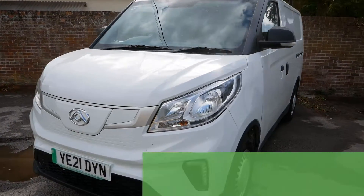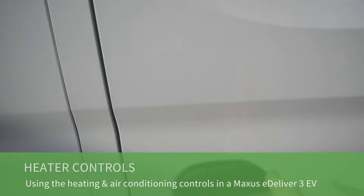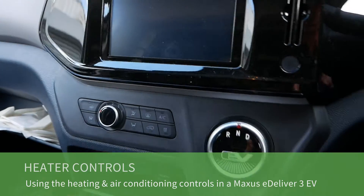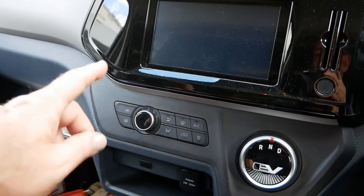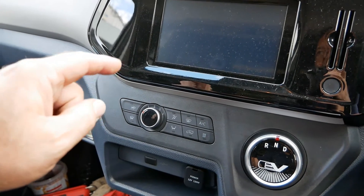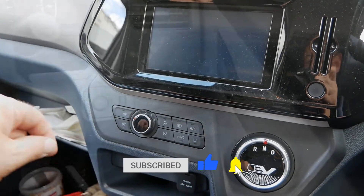Hi, it's Matt here from Go Green Auto. Here we have a Maxxis eDeliver 3 electric van, and in this video I'm just going to talk about the heating system and explain how it works, because maybe you're a new user and you're a little bit confused by it. It is different to other vehicles, and also I think it's actually quite a good heater for an electric vehicle, because I've seen many other videos on YouTube where people just get it wrong and don't know how to use this.